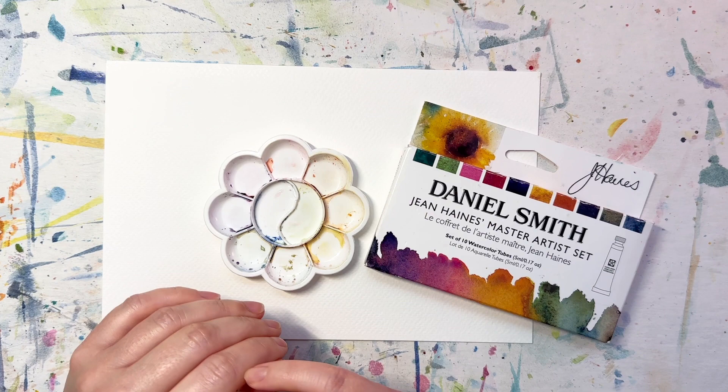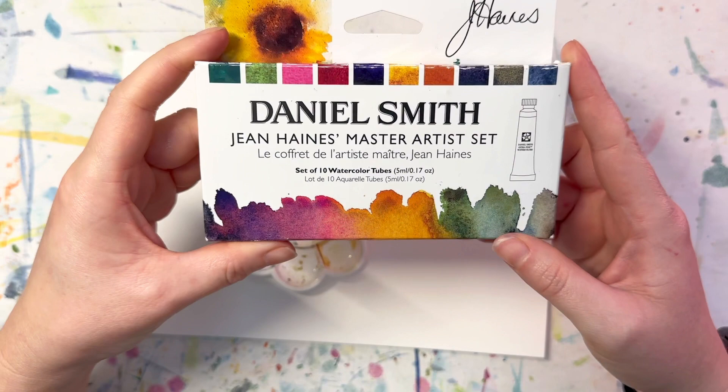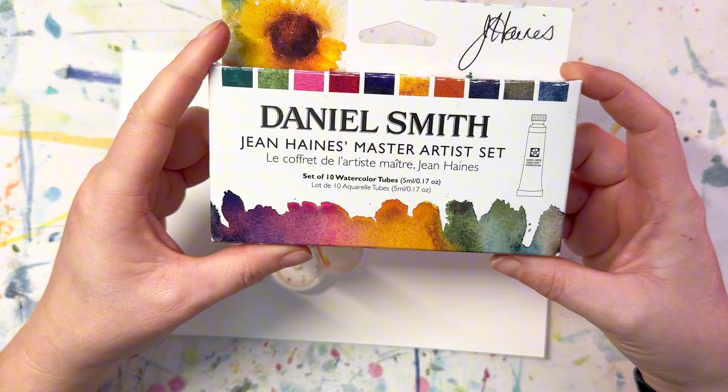Hi, welcome! Deena here. Today we're going to take a look at the Daniel Smith Jean Haynes Master Artist set. I've had this on my wish list for quite a while and I received it for Christmas.